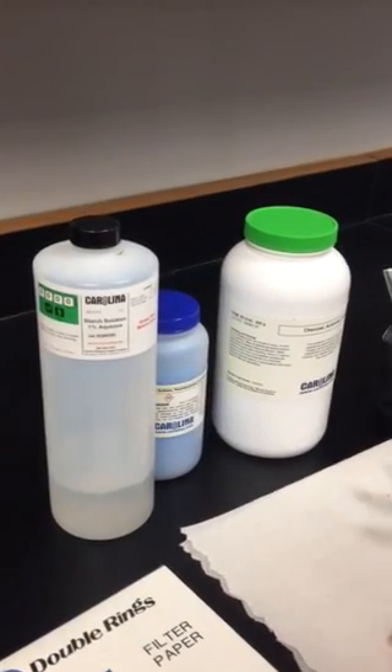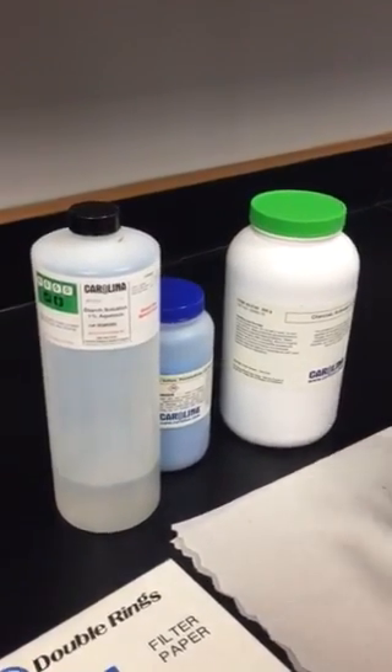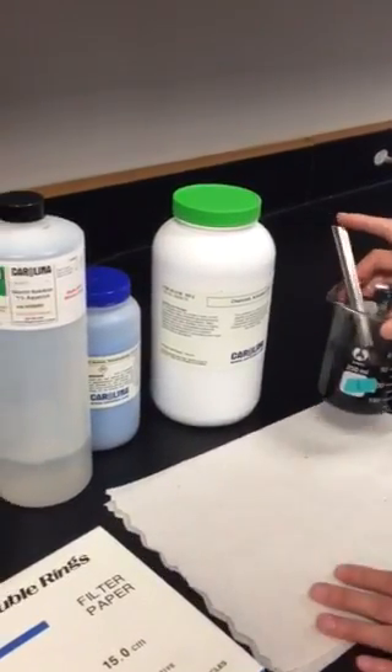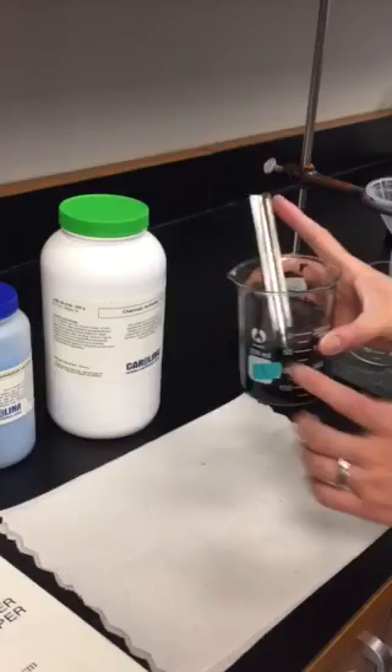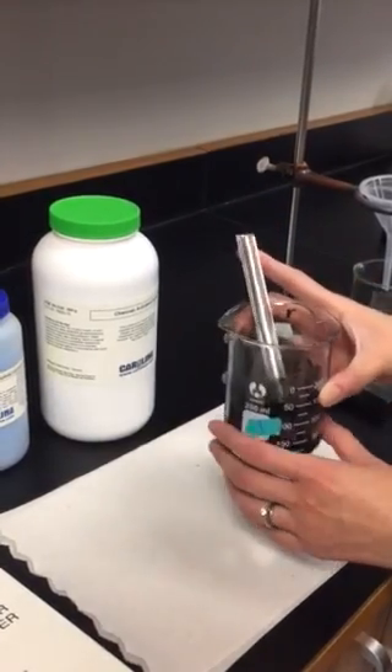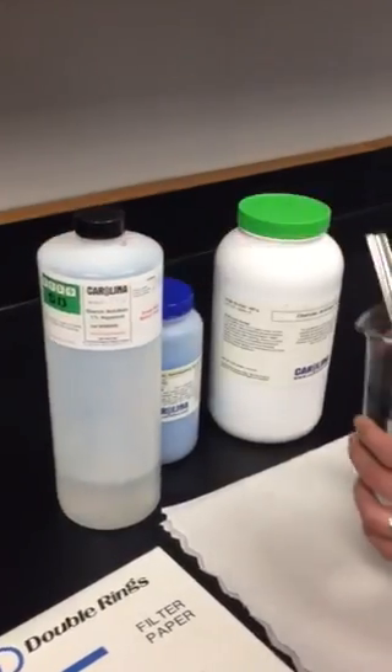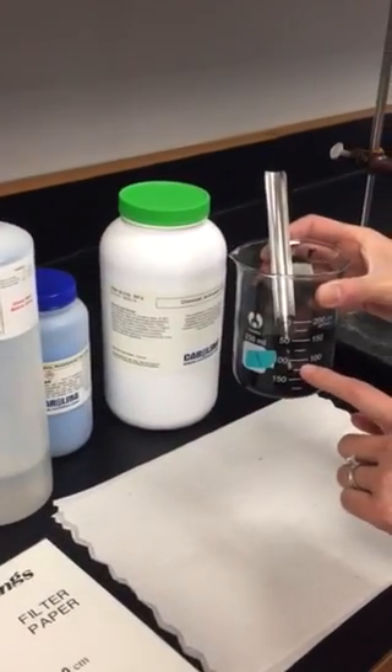This is the filtration experiment. First we're going to make the solution. It's pretty simple. You just grab a 250 ml beaker and then you're going to add 100 ml of the 1% starch solution to the 100 ml line.